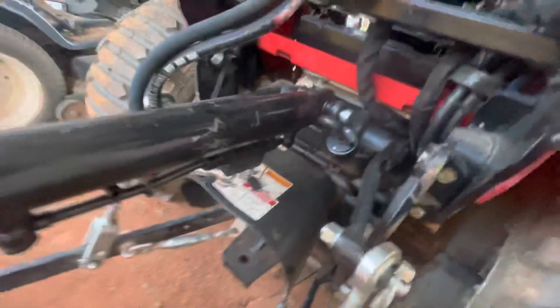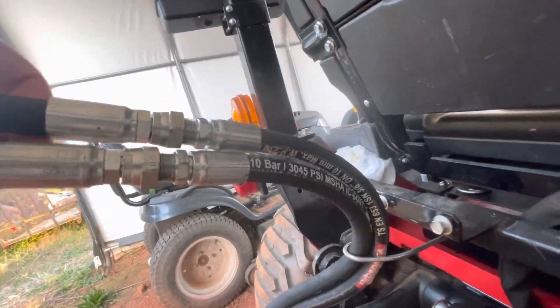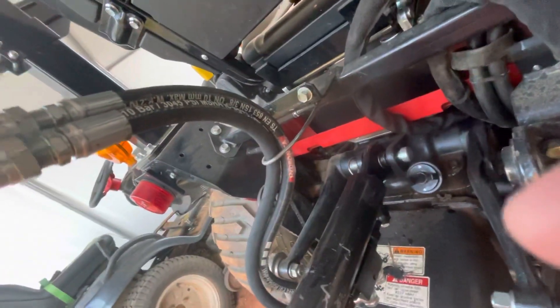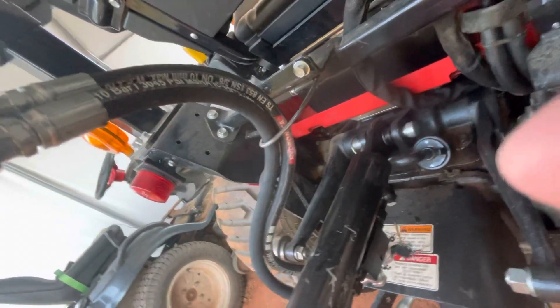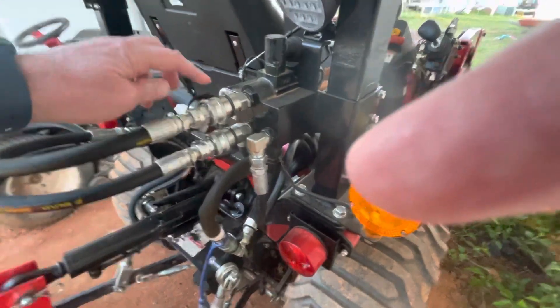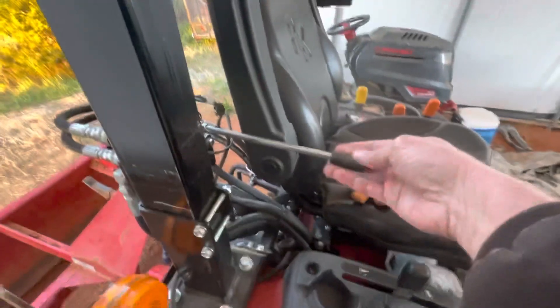It came with these hoses — the hoses were about two feet — and it had the large Pioneer connector on it that does not work with the rear remote on this tractor; it's just a different type of connector. So they cut those off and created this 18-inch extension that plugs into the rear remote, and it's controlled by a rear remote valve.